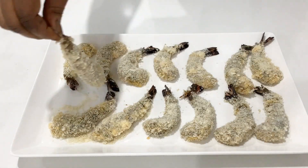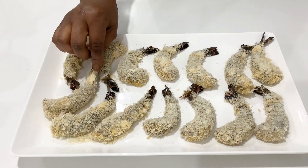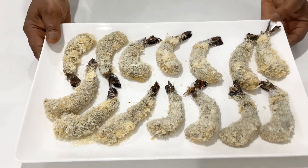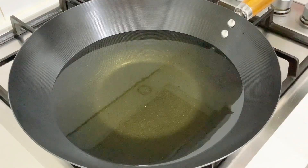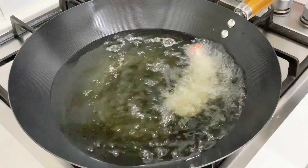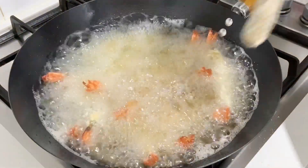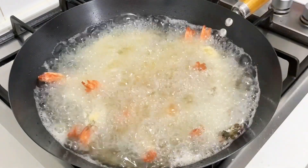It's all done now and time to fry. I've preheated my oil on medium heat. Go ahead and drop the prawns in gently so that it doesn't splash on you, and allow them to fry until golden brown. This can take up to two to three minutes.